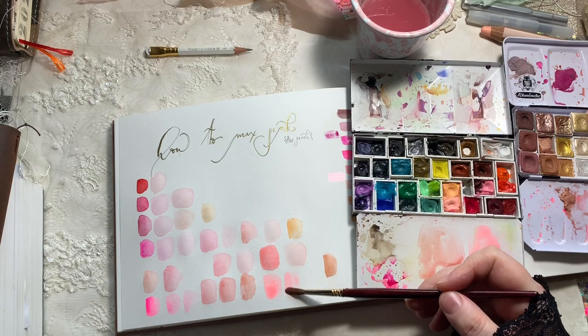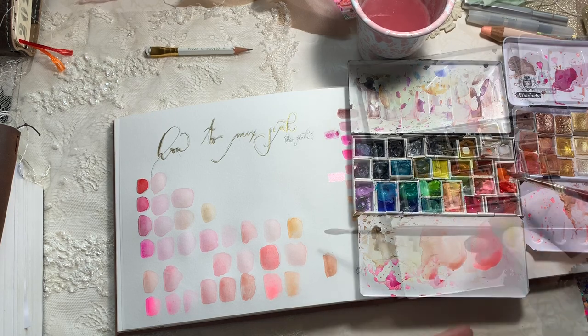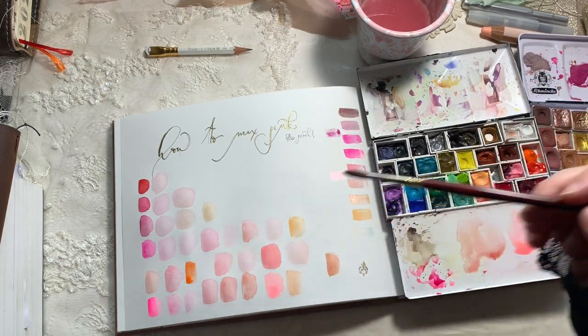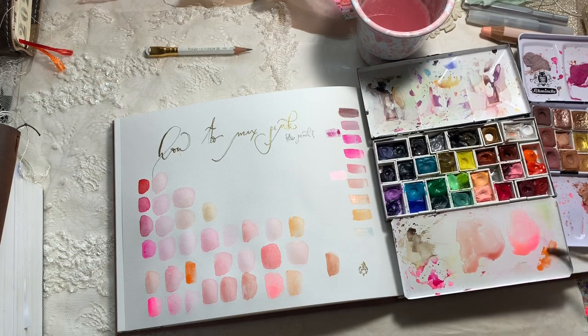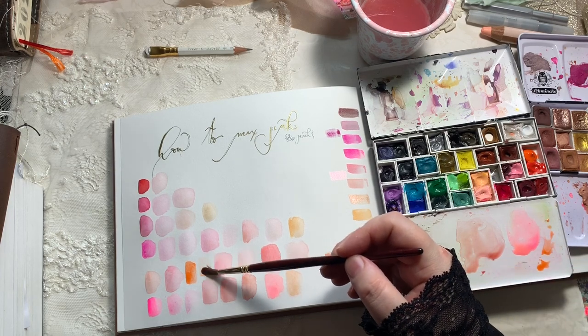If you've seen some of my other videos, you'll know that. The next thing we're doing is Pyrrole Orange — again I'm showing it at full strength and then we're going to water it down, and you get a beautiful peach color.